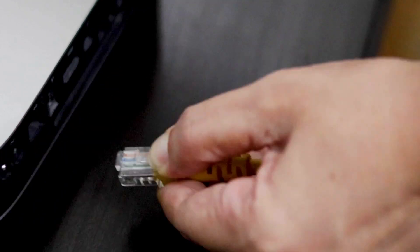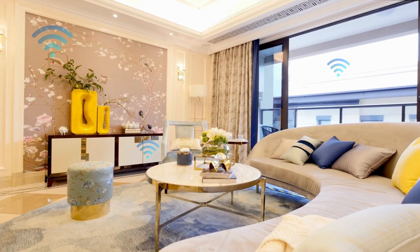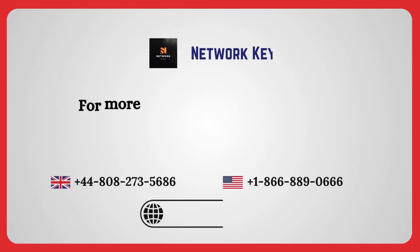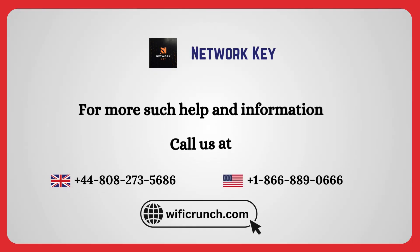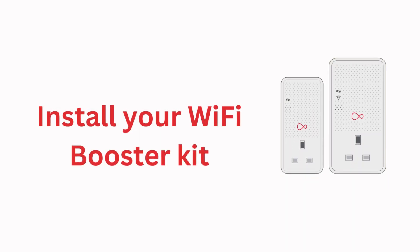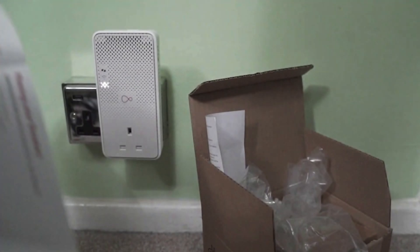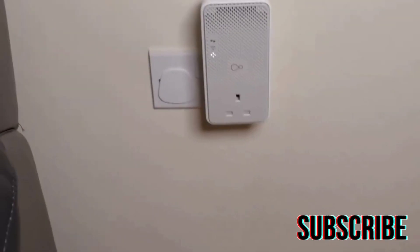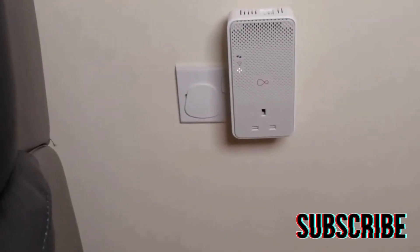Test the boosted Wi-Fi signal in the desired area to ensure coverage. To install your Wi-Fi booster kit wirelessly, confirm you have the Wi-Fi booster, power adapter, and setup guides. Plug the booster into a power outlet and make sure it's powered on by checking the indicator lights.